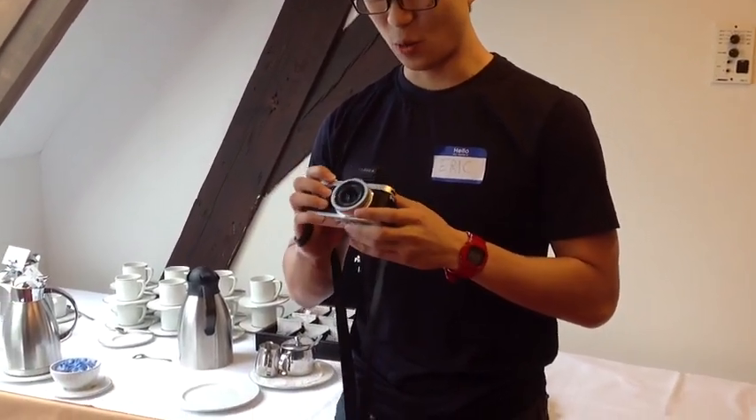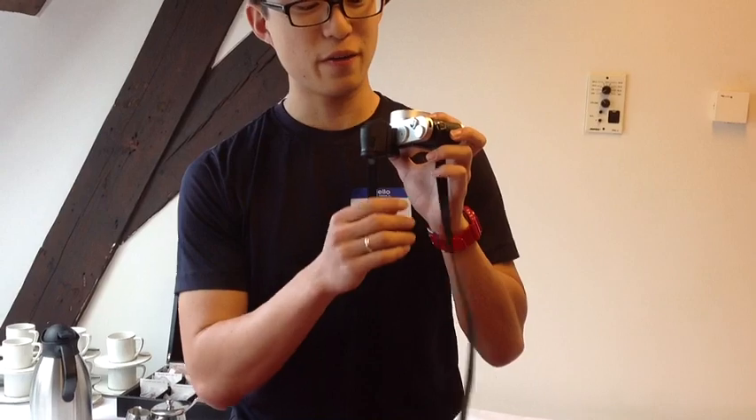What do you think about trying out the new X2 today in street photography? Well, the X2 was an interesting experience. I played a lot with the original X1, and some things that I find improved over the original are first of all...